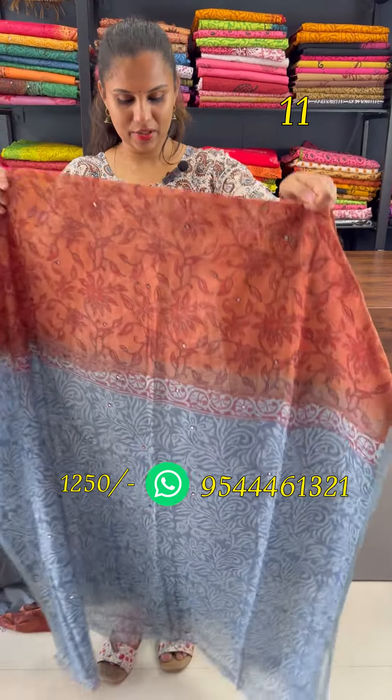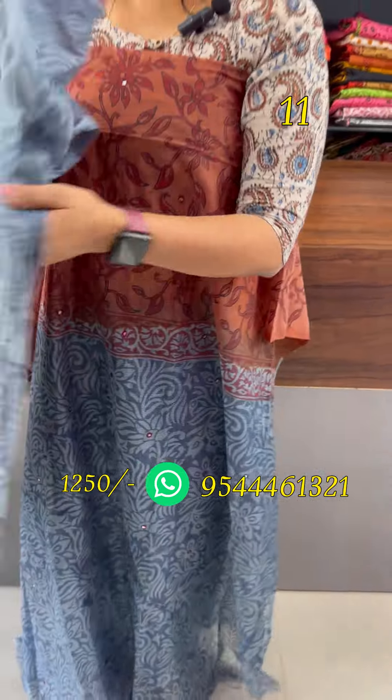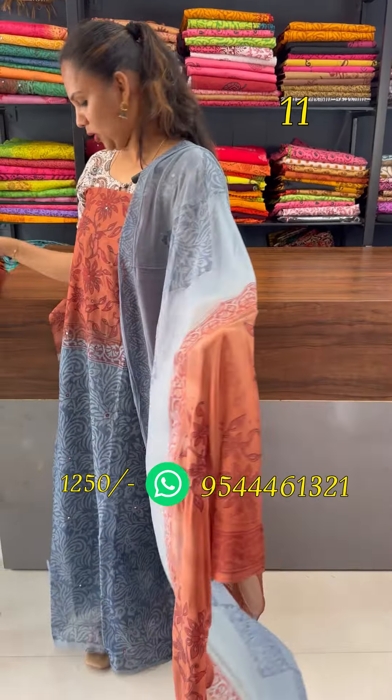The bottom shade is red and blueish ash combination. The top is 2.5 meters in dual tone. The bottom shade is a blueish ash combination with a 2.5 meter top.